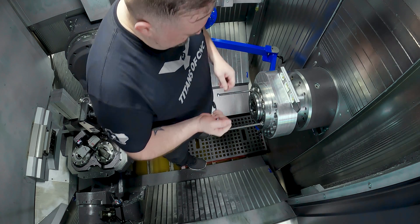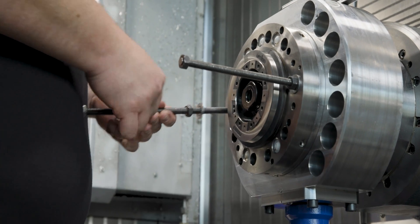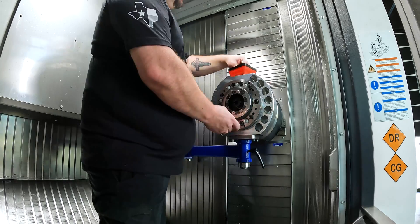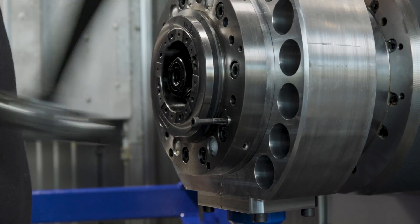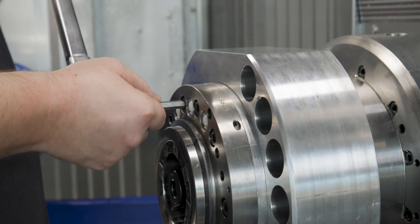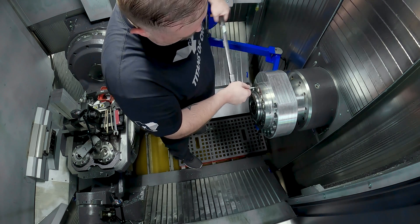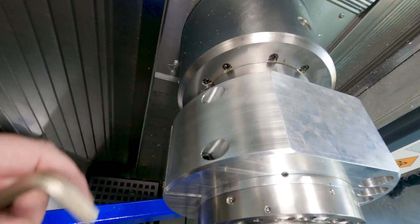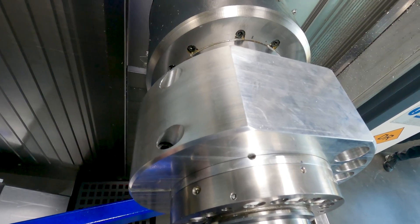We're going to get our all-thread out. Now we're going to put our 10 bolts back in hand tight, then press our pins back in, then come back and torque all of our bolts to 60 newton meters or 45 foot-pounds. Now all we've got left to do is loosen our two bolts in our arm, take our arm off, and then we're all done.